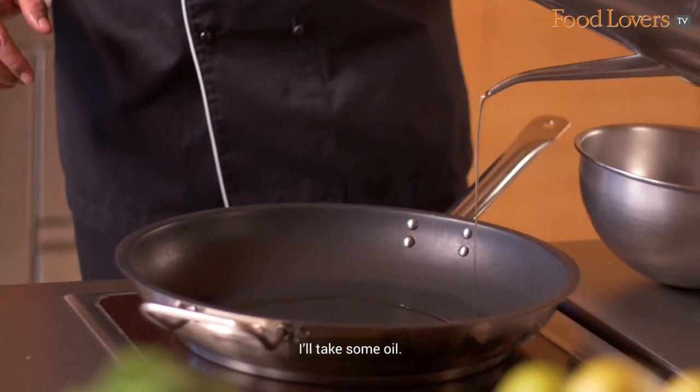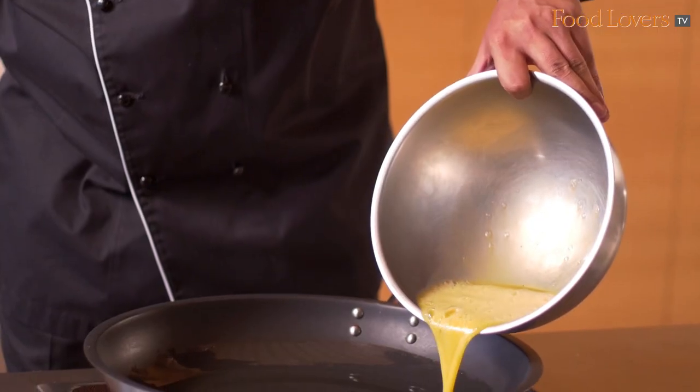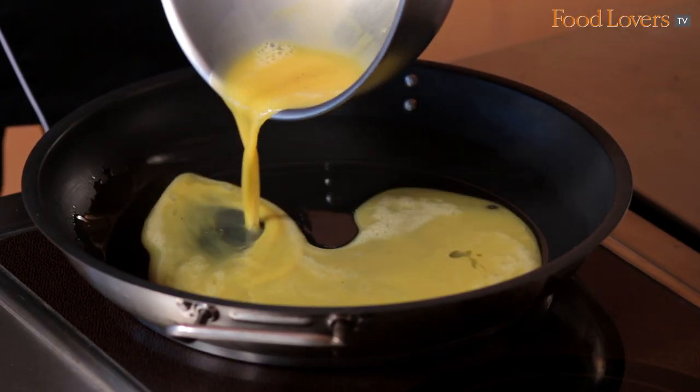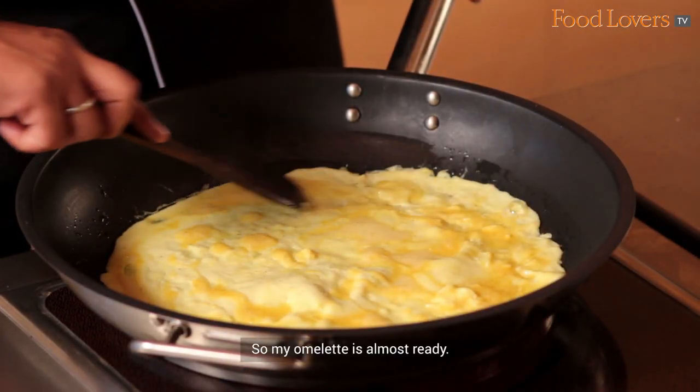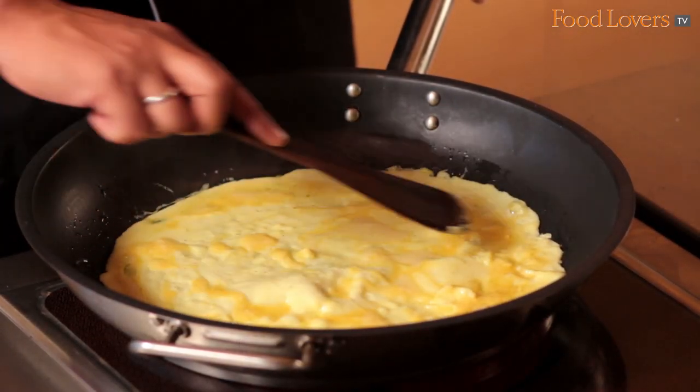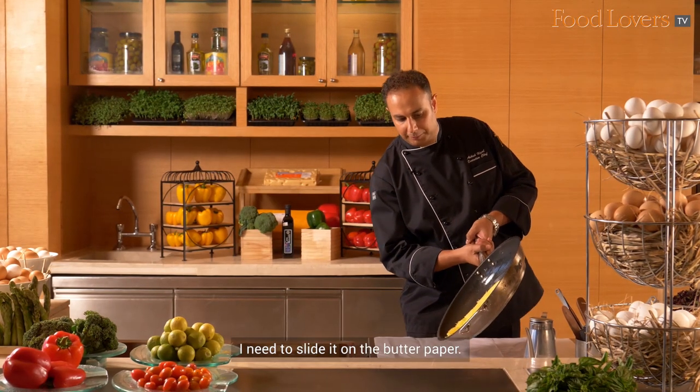I'll take some oil. My omelette is almost ready. I need to slide it on the butter paper.